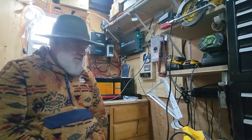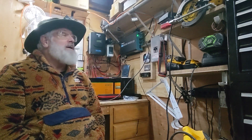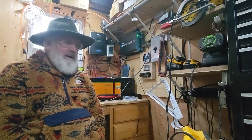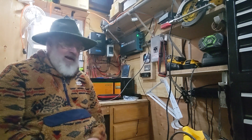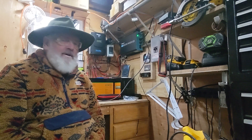Hey y'all, welcome back to the shed. Today we're going to go over a few things about the system and my evolution with it, and today I'm going to test out an air compressor.